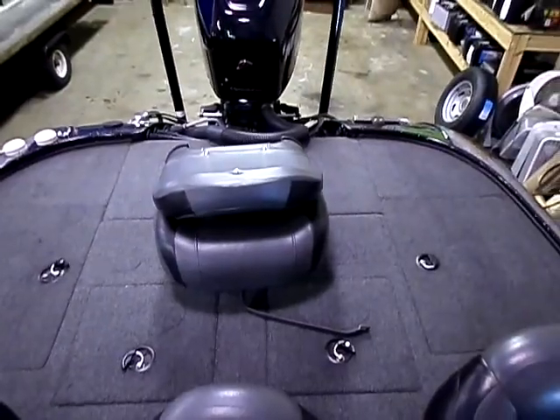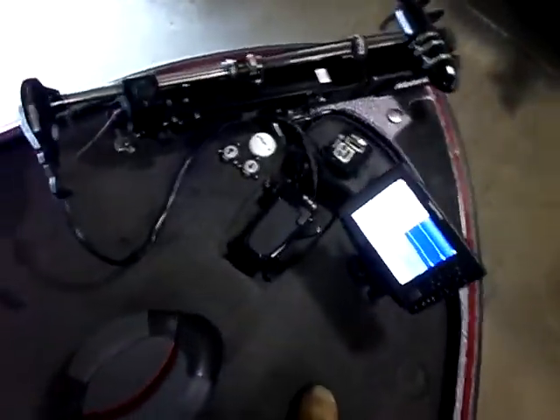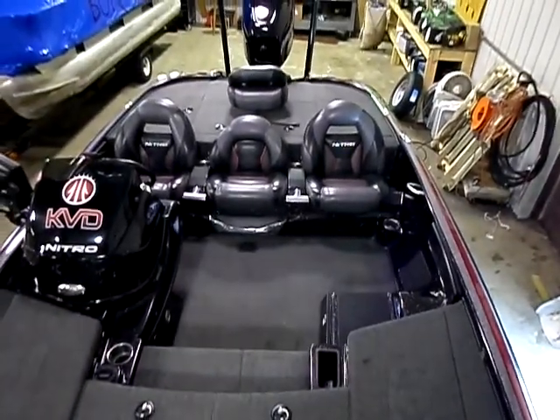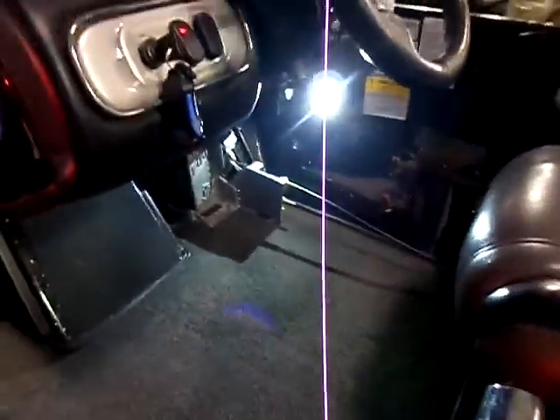Coming to the back it's got the fishing seat. See the size of the rear deck. Of course on the Z9, standard is a padded front deck, so this front deck is all padded. Also has a keel guard installed on it. Also has LED lights, and there's an LED light under the console as well — all custom installed.